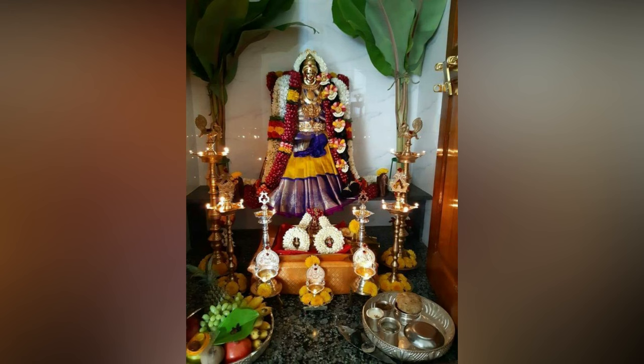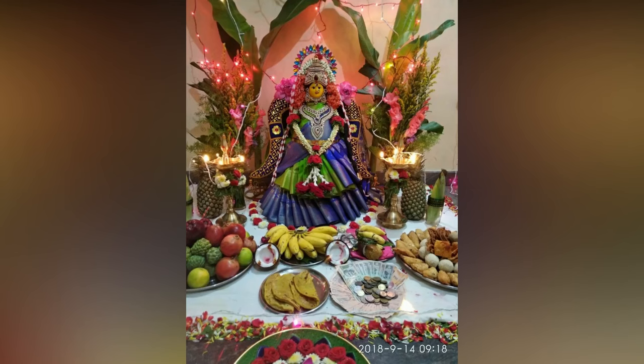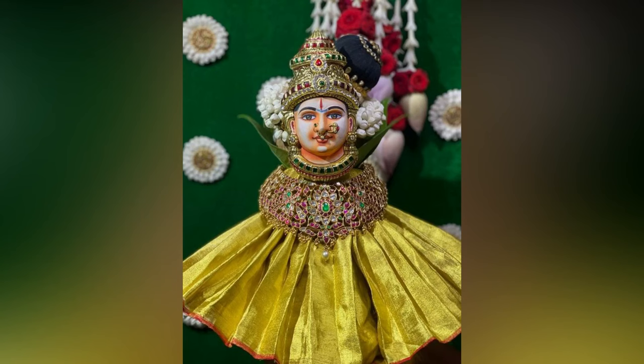Here in this video we have compiled simple to grand Vara Lakshmi Vratam decoration ideas for your inspiration.